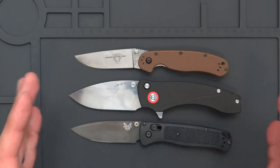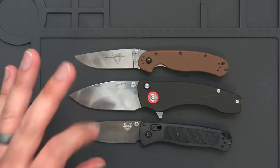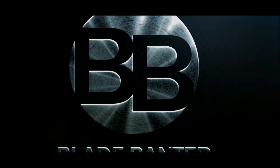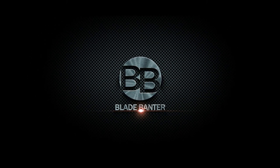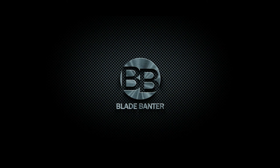We'll see what happens with everything, but yeah it's going to be a Kickstarter. Check out OrionKnives.com, sign up for the mailing list, and let me know in the comments what you think. That's about all I have to say about that one today — I'll see you in the next one. Thank you.